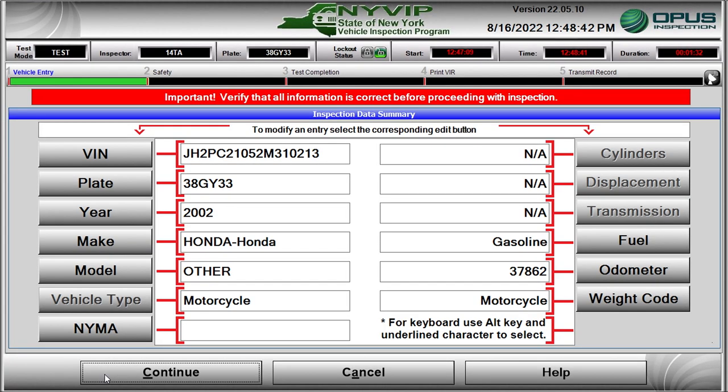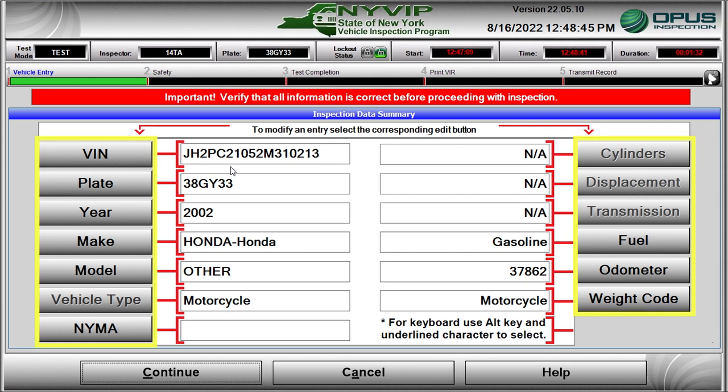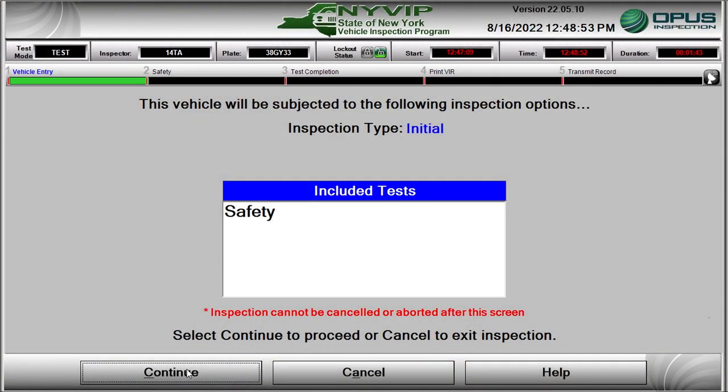The final vehicle data entry screen is displayed. Carefully review all the information on the Inspection Data Summary screen. If any of the data items are incorrect, click on the corresponding button and the software will go back to a previous screen to change the data. When all the data is correct, click Continue to proceed to the safety inspection. Based on the VIN information entered in CVIS, the NYVIP3 system has determined this is a motorcycle and will receive a safety-only inspection. Click the Continue button to proceed.